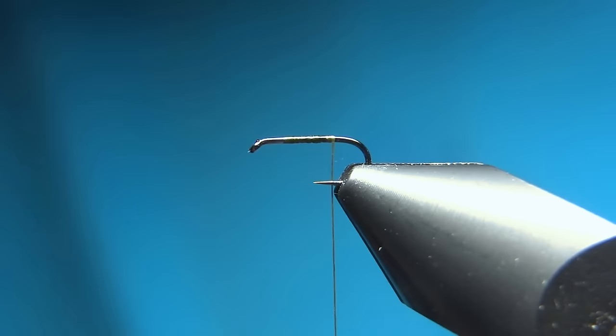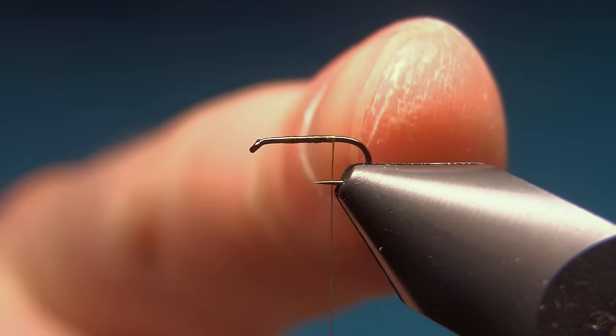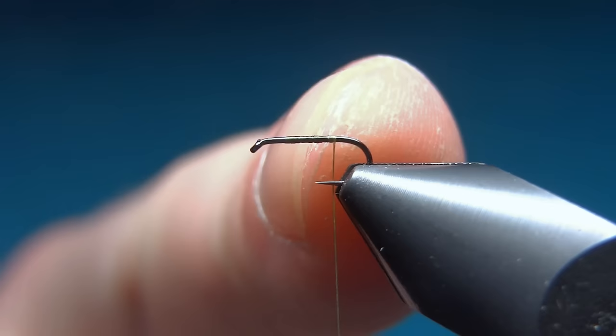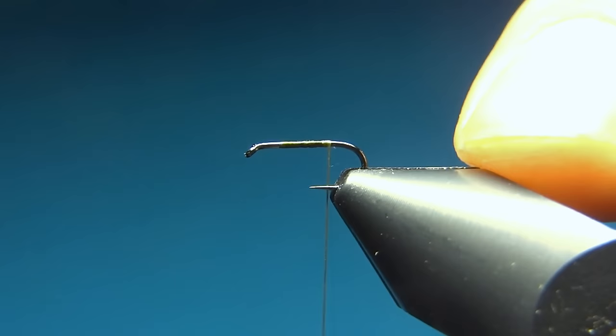The important part about an ant is to have three segments on the fly. At the back we'll have the body, which is one clump, then we'll have the legs in the middle, and then near the eye of the hook we'll have the head. These three parts should be distinctive and make a nice profile to the fly.